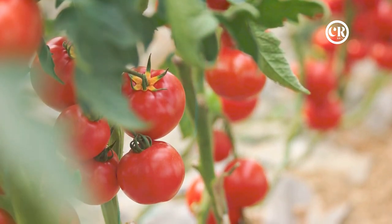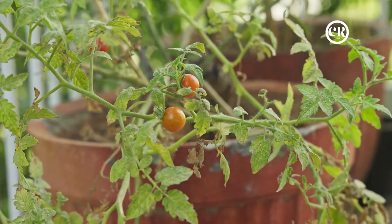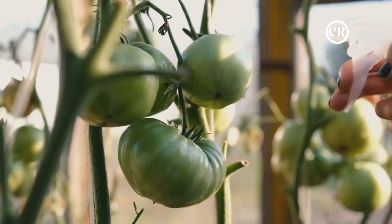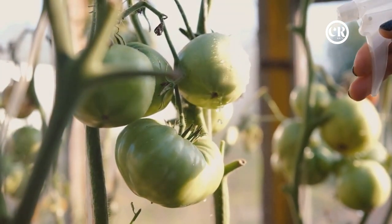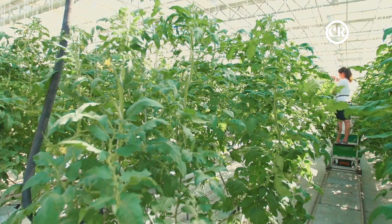Ever thought of defying gravity and growing your tomatoes upside down? It's not only possible but also comes with a myriad of benefits. Upside-down tomato growing is an unconventional yet effective method. One of the significant advantages is the reduced risk of soil-borne diseases. When tomatoes are grown conventionally, they're more susceptible to pests and diseases that live in the soil. Hanging tomatoes upside down eliminates this risk, as the plants never come into contact with the ground.